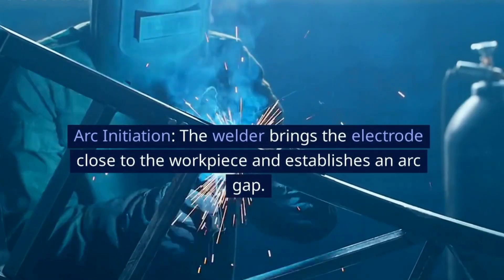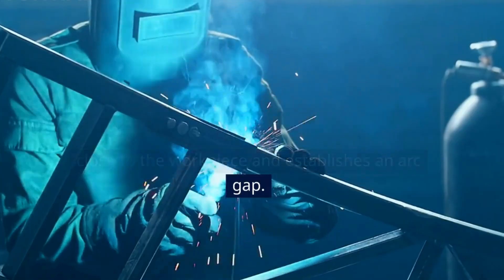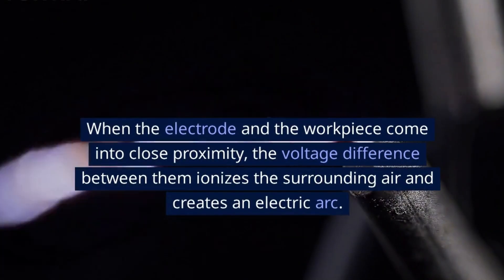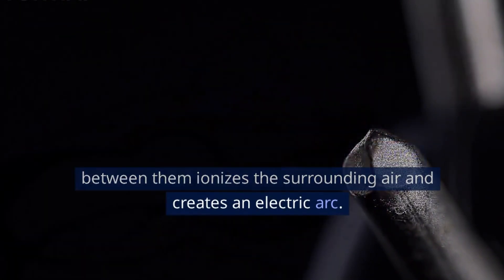Arc Initiation: The welder brings the electrode close to the workpiece and establishes an arc gap. When the electrode and the workpiece come into close proximity, the voltage difference between them ionizes the surrounding air and creates an electric arc.